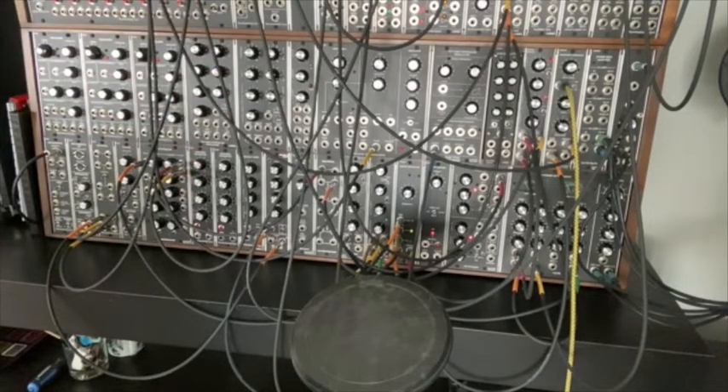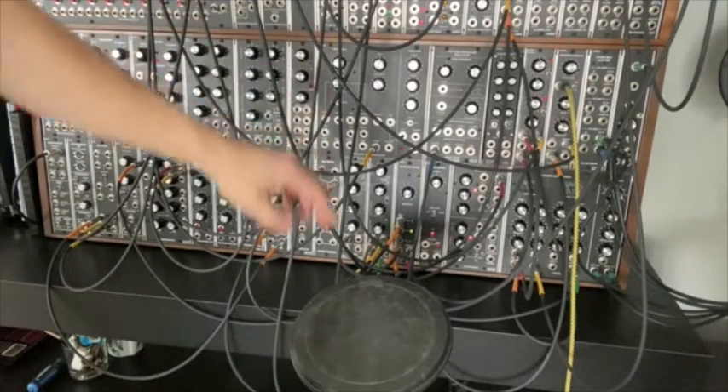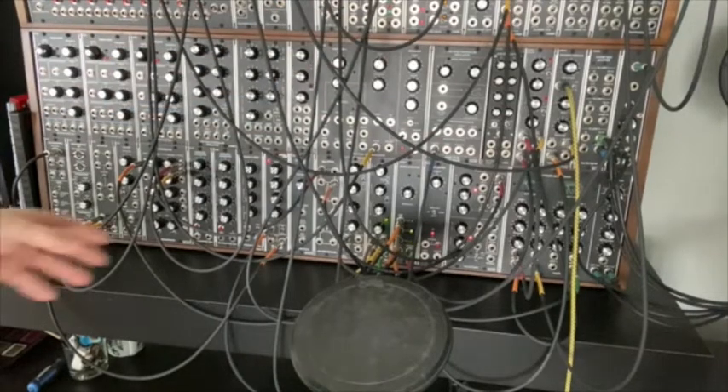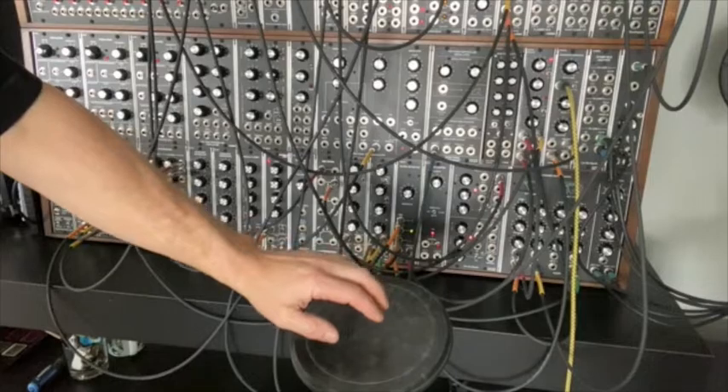The envelopes are handling a couple of filters. We've got a SEM filter, we've got an Oakley Journeyman, and we've got an Oakley Discrete Ladder filter which, using a multi-mix, is feeding back on itself — kind of a multi-envelope, multi-timbral setup.